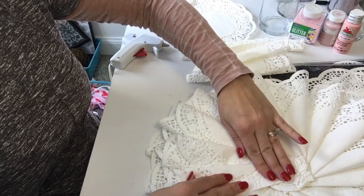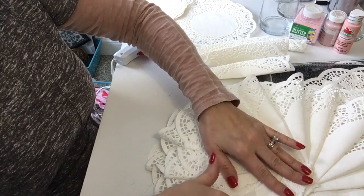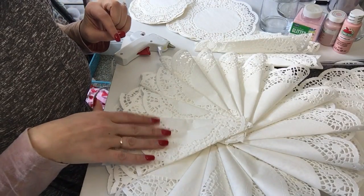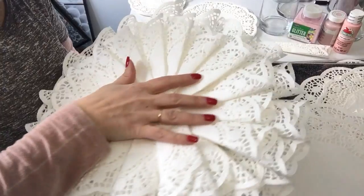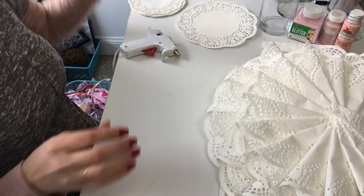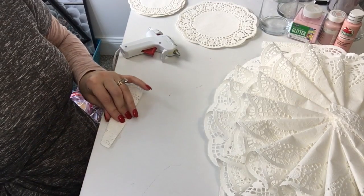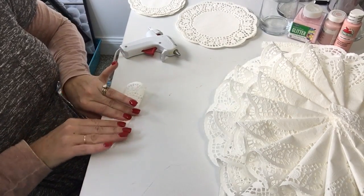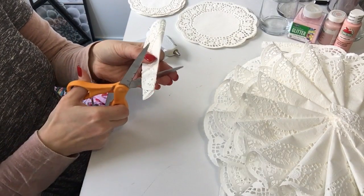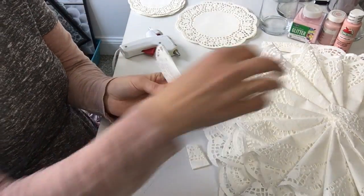Overlap with the second layer and push down in the middle so that center stays flat as you go along. Continue to work your way all the way back around. Now we have two full layers — a large layer and a medium layer. Now we're going to work on the small layer, but the only difference with the small doilies is after folding and taping them on the back, we're going to cut off the bottom piece — about an inch and a half off the bottom.